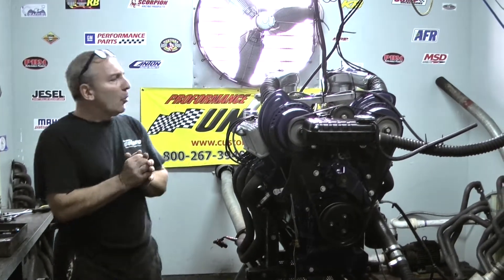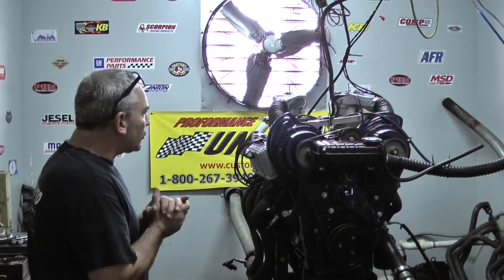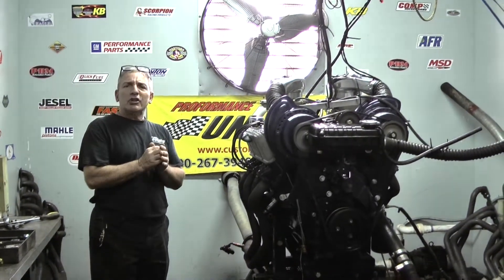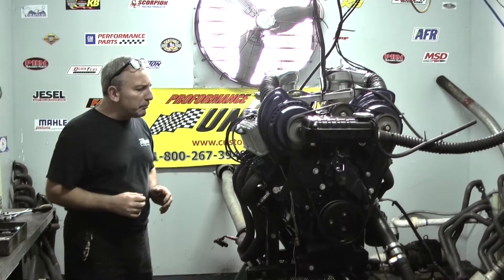Good morning everybody. It's been a while. I showed you some pictures of this motor a few months back. We had to wait for some specialty parts in order to get it on the dyno. This happens to be a replica of a 1967 Cobra Jet twin Paxton supercharged engine that Carl Shelby built.